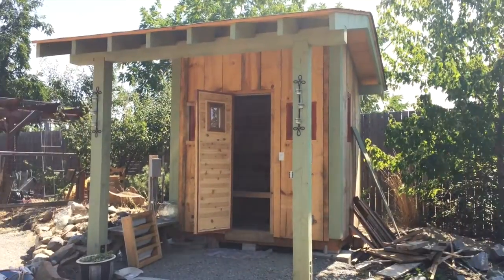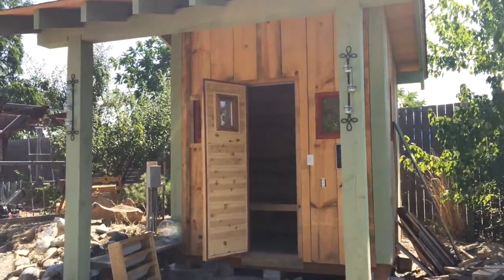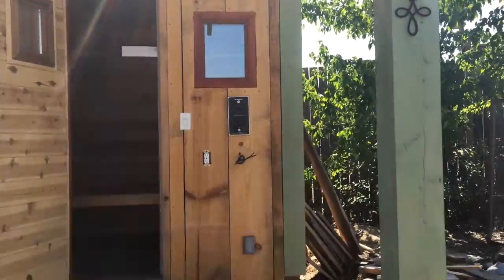Let me give you a quick little tour of my sauna. I've been working on it off and on for over a year. It's coming along pretty nicely. I still have a lot of finish work to do on it.